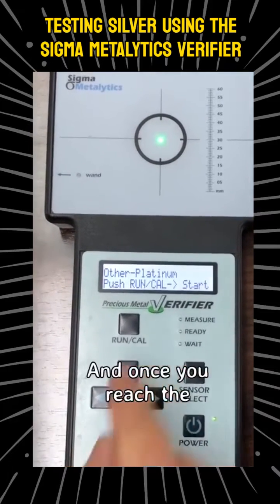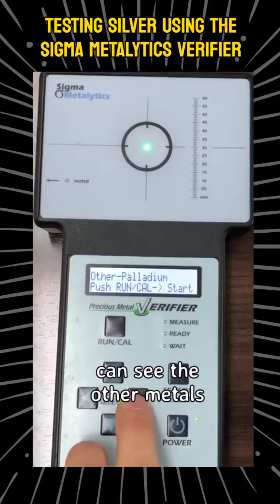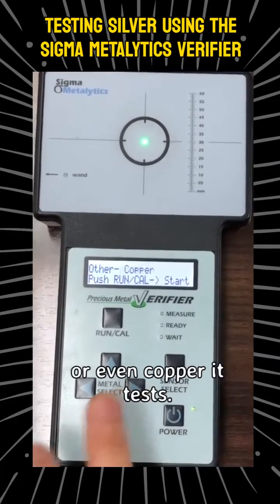It also has platinum, and once you reach the platinum setting you can go to the right and see the other metals it tests, like palladium, rhodium, or even copper.